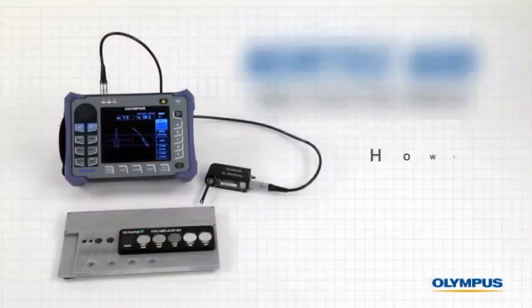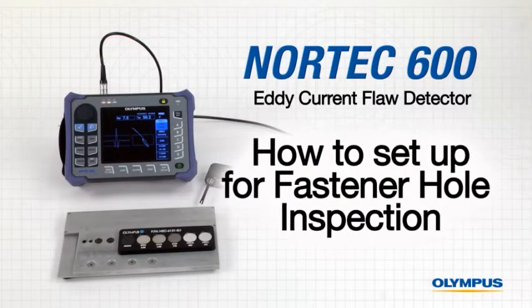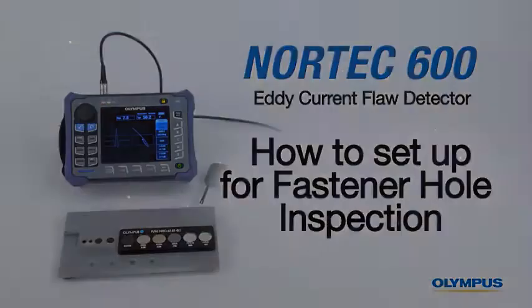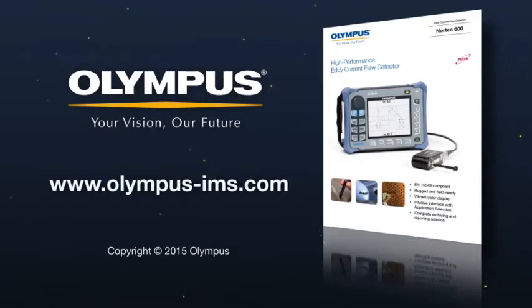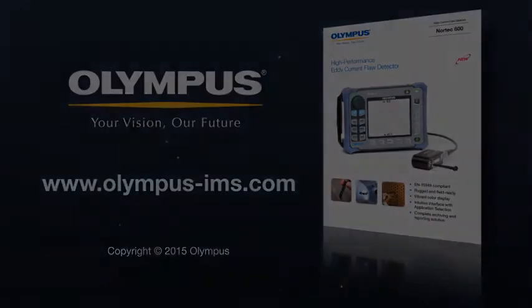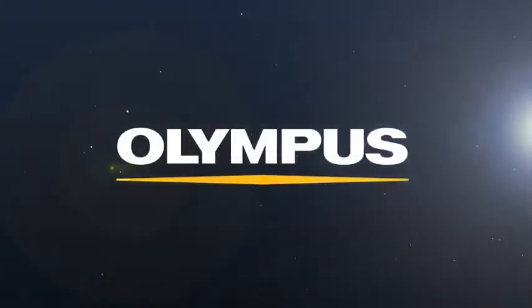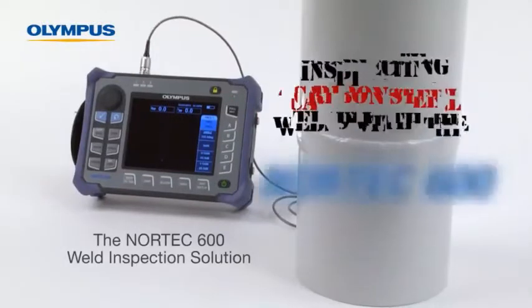We hope you enjoyed this instructional video on how to configure the Nortec 600 to inspect fastener holes. For more information on Olympus NDT and solutions, contact your local representative or visit us online at www.olympus-ims.com.